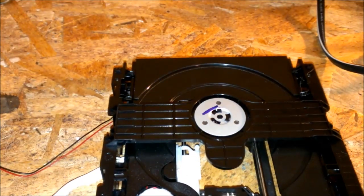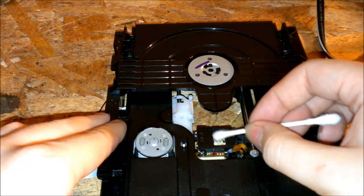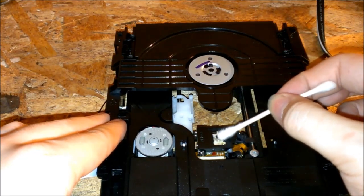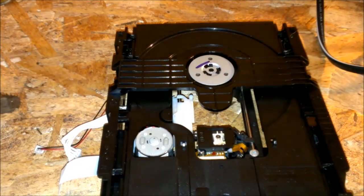Pretty much the first thing you want to do with DVD drives is clean the laser. That's pretty much standard with everything — that's what causes most of your read problems anyway. It can cause it to freeze and skip and everything. Like I said, this one was already kinda clean, so I'm just gonna give it a quick wipe down. There we go, and that's finished.